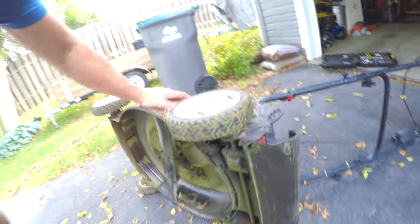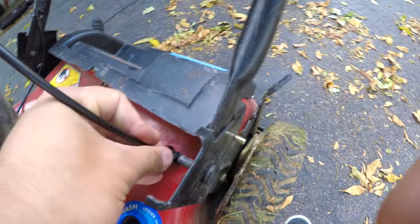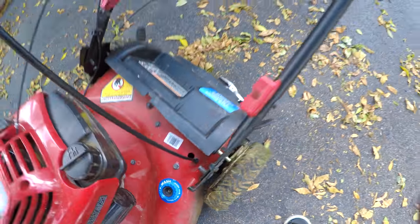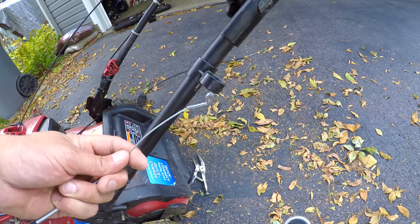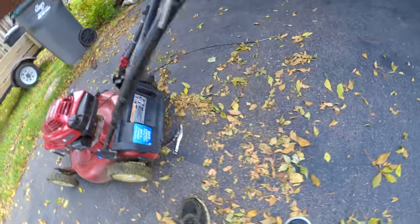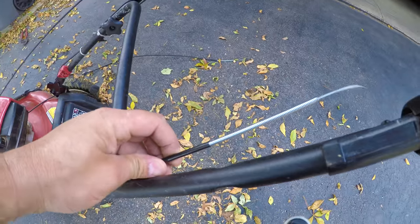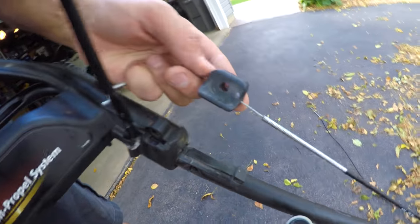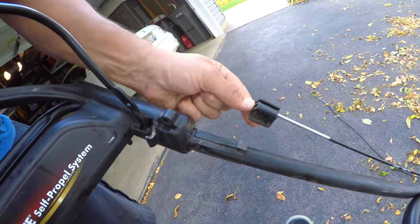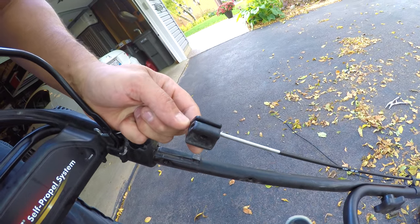Then flip it over, clamp that back in, stick that in the hole, find your cap and stick your cap back in. Run that through and then back up to the top. Put your bracket back on. You're gonna want to put the wire through and then slide it down. Put it on there good but don't tighten it up too much yet because you're gonna want to adjust it.